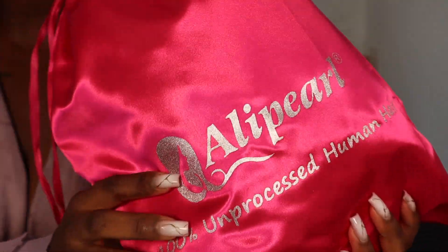Hi guys, welcome back to another hair video. So today's wig is from Alipel Hair and today I'm working with their HD 5x5 lace closure wigs. This is a deep wave hair texture and it's a 26 inch wig.